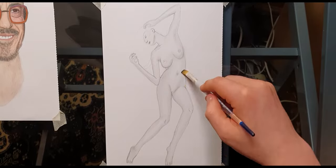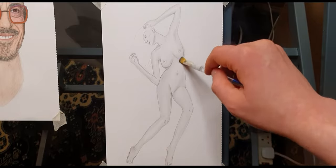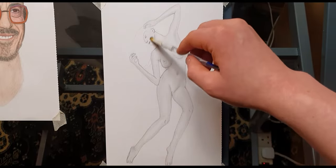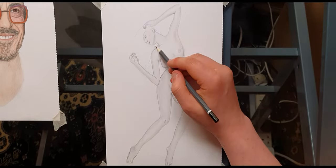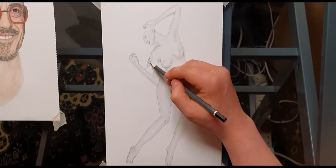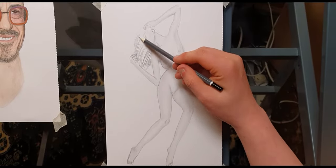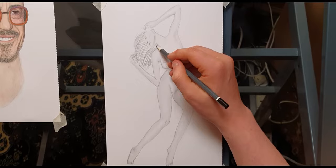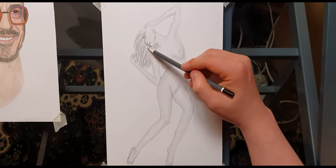Before you do this, I'd suggest you learn just a little bit about perspective and how to draw the human figure. There are loads of videos on YouTube for that, but I also hope to be making one about anatomy, perspective, and contour lines so you can learn how to draw a proper human figure. For this one I'm just going to do it and see how it works.